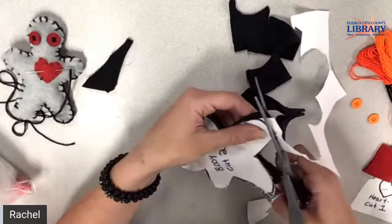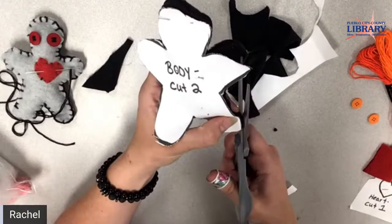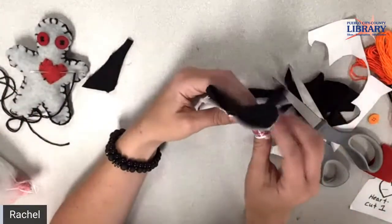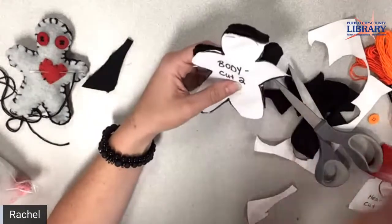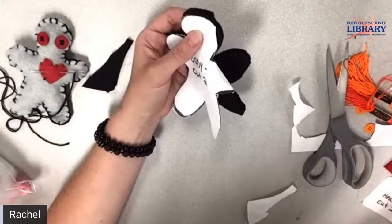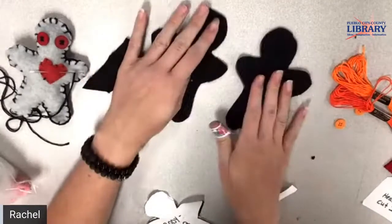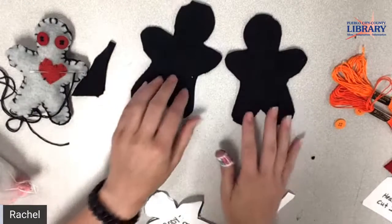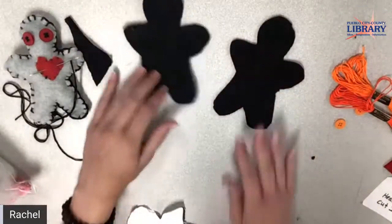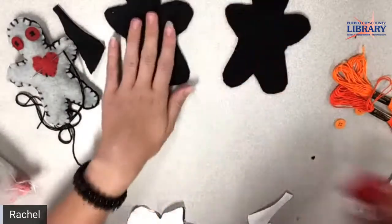It'd be nice to put lavender or something in this to really make it a relaxation doll. The stitch that we're doing to close him is really pretty easy. If you have anything to put in it right now, grab that. Lise just said she was going to maybe make the heart into a pocket so you can put herbs or something in it — which sounds adorable. So now I have my two pieces of body. We also have to cut out the heart, so take your little red square.